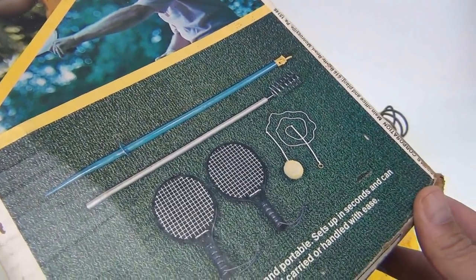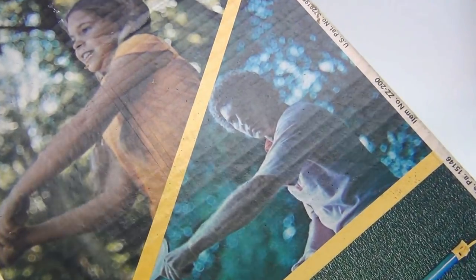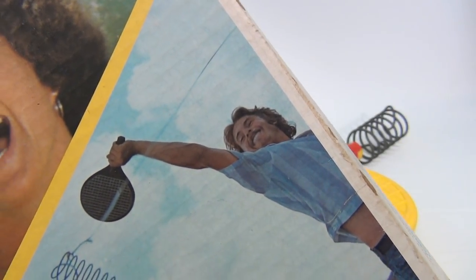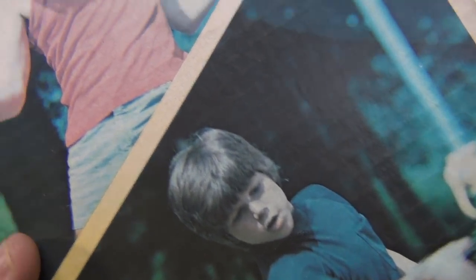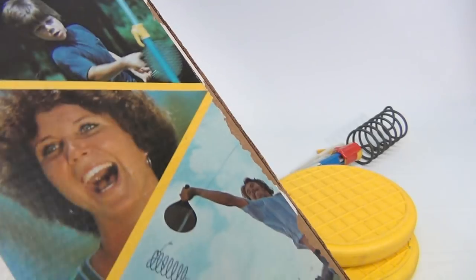Here's your Zim Zam two-piece set — the ball and the paddles. They show black ones; we have yellow. And then here's the guy with the perm — looks like Mr. Brady! There's a girl there, and here's the guy who looks like he's going total Zim Zam up in the air. And she — I don't know — she's just happy to Zim Zam with the perm. There's little Tommy, there's little Lisa, there's Julie on the beach, and Mr. Brady again.